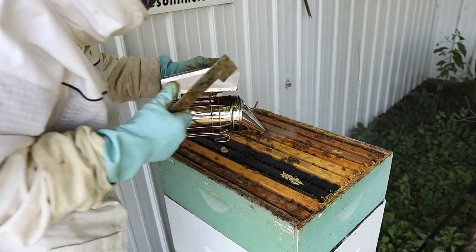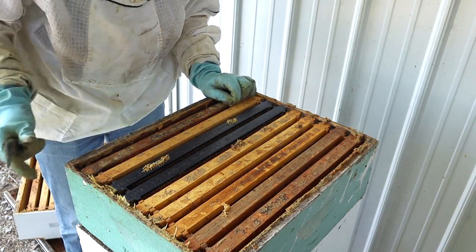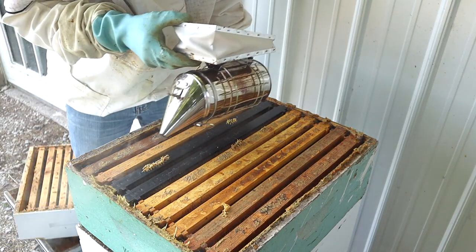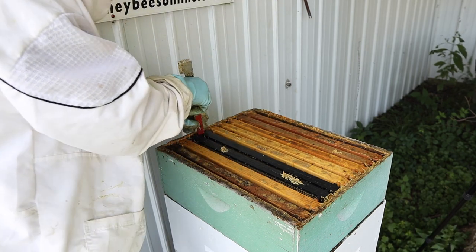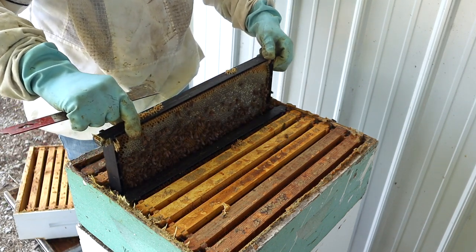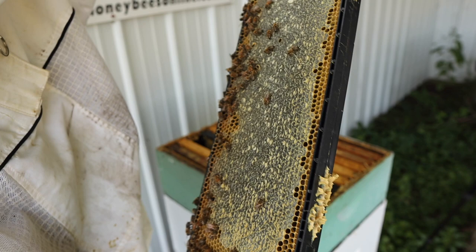Now we're back into this super below it. We don't know if we can take this super off because there could be brood in here. Looking down from the top, I don't really see anything more than capped-over honey. Let's do a little bit of smoking to save time and pull one of these black all-plastic frames out, because usually they're not drawn out larger than the frame itself. This is nine frames in nine-frame spacers. I don't see any brood — I see some open cells, but it's nectar, and they've got most of it capped over.